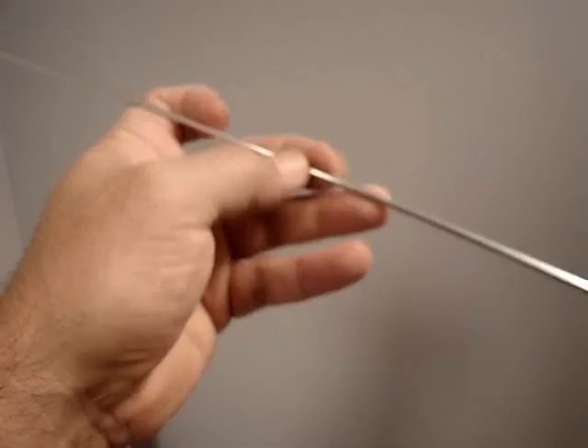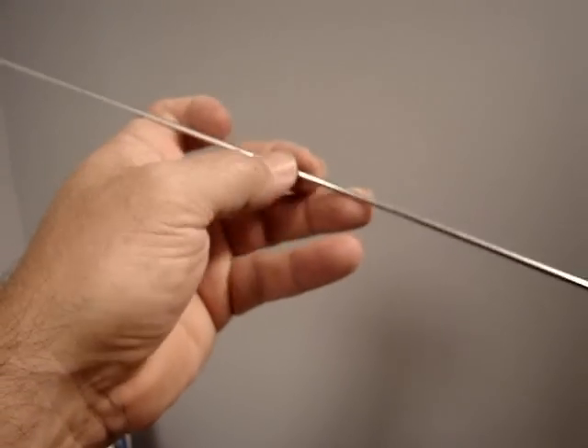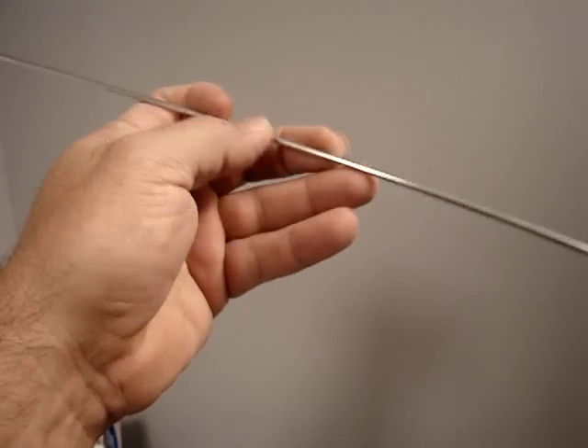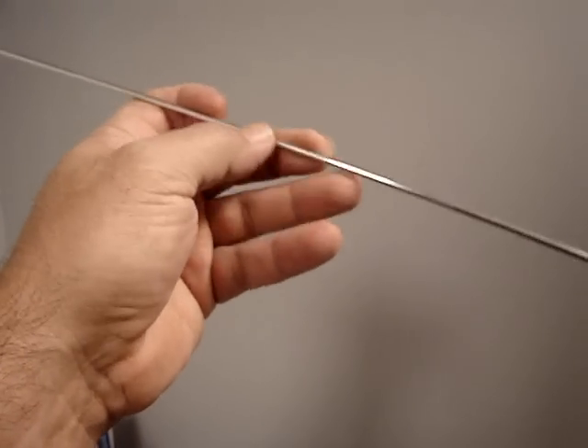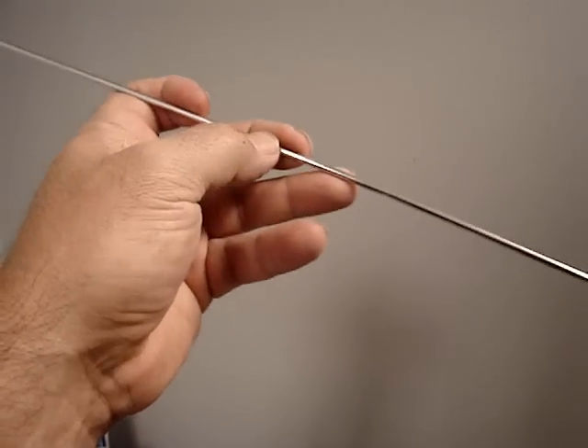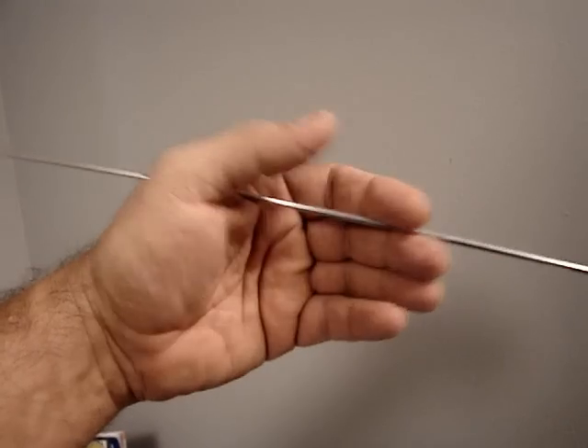A little bit more precise way — like when you're lay wire welding a root pass in a pipe joint and you just need to go a little bit slower but precisely — would be like this, where you're using all three fingers and your thumb doing the old itsy bitsy spider thing.